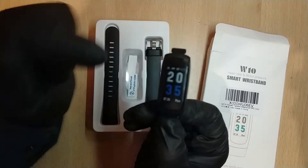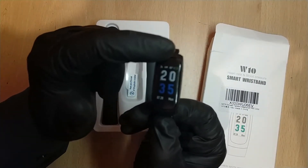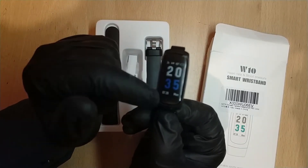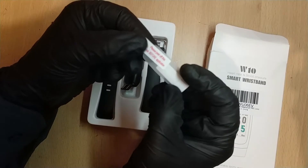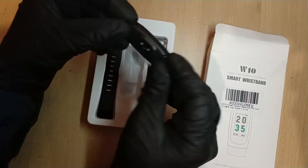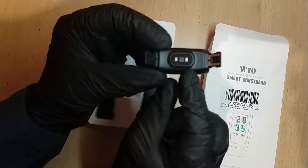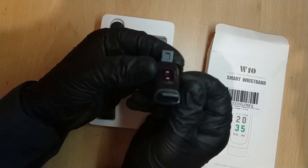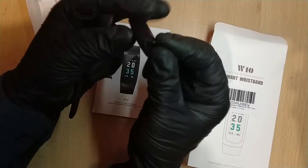The working frequency is 2.4 to about 2.48 GHz. The display shows the reception logo, AM/PM indicator, another icon, battery status, two sets of two digits for the date, and the day of the week. It comes with a screen protector — it's better to apply screen protectors outside on a brand-new device. It looks like it has two LEDs on the side and some kind of sensor there, plus two charging connections.